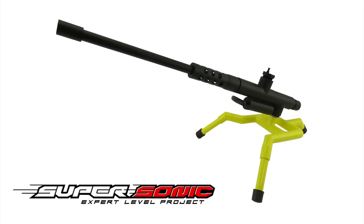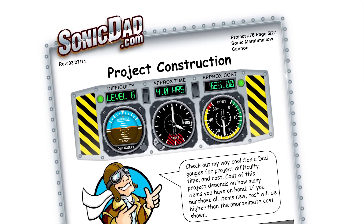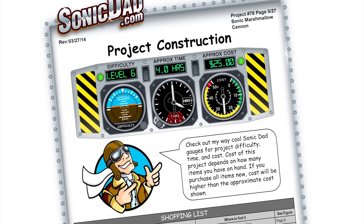So this is project number 78, the Sonic Marshmallow Cannon. It's going to be a skill level six, which is a supersonic expert level project. It will take about four hours to build depending on if you decide to paint it. So that's it — I like how it turned out, it's really fun. I think this is going to go down in history as one of the better received projects, because that is awesome. It's been sitting there for a while, it might have cooled off. What happens is once you shoot it the first time, things warm up inside there including the sponge. And when the sponge gets warm, it off-gasses faster — the fuel evaporates faster. And it still shoots.